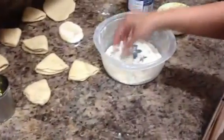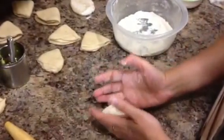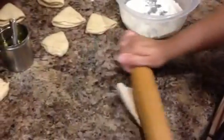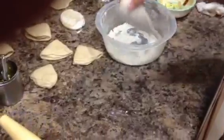Apply some flour powder, and roll it with your rolling pin. You can make any size — just roll it like you normally do at home.